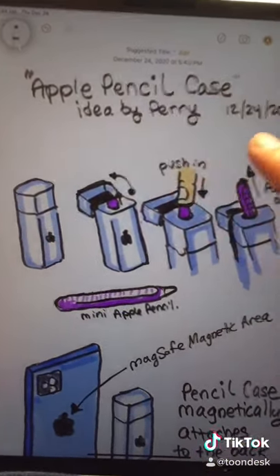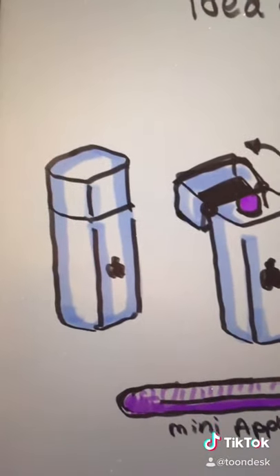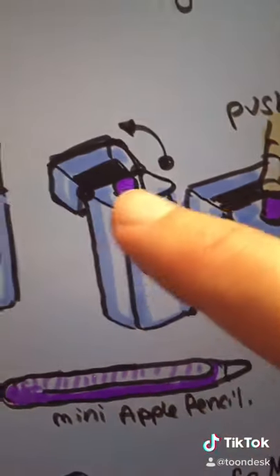This is my idea. I call it the Apple Pencil Case. It's basically a little mini case, much like the AirPods case. You flip open the top, and there's a little mini Apple Pencil in there.